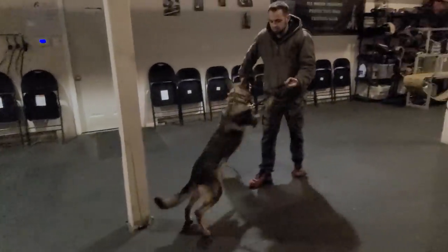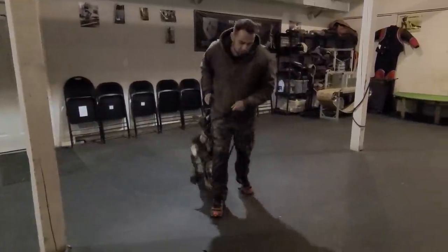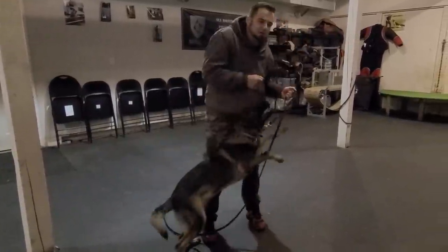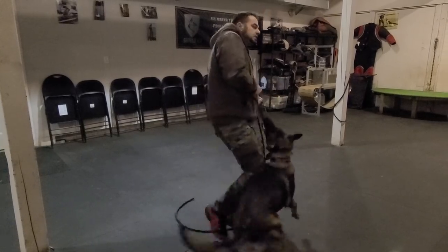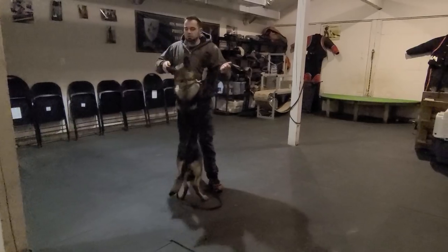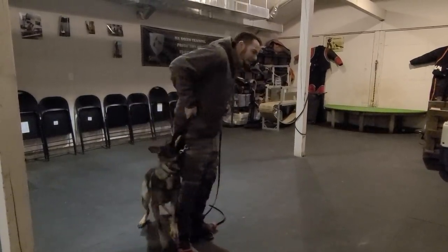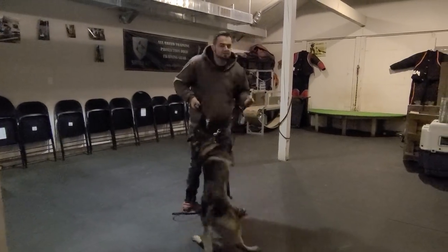Basic stuff — getting to the position, the heeling position, fighting the pressure from the pinch collar to get there. I'm not using the pinch collar to correct him for not being there. I'm using the pinch collar to make a resistant pressure that he has to fight to get there. And there's a big difference.